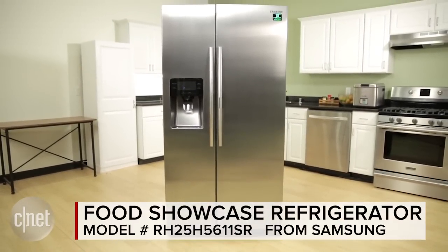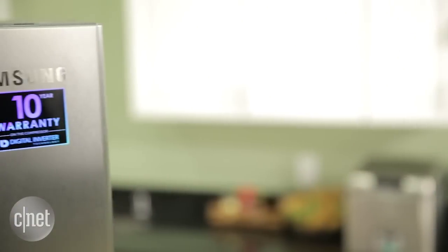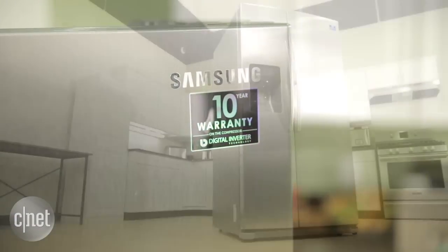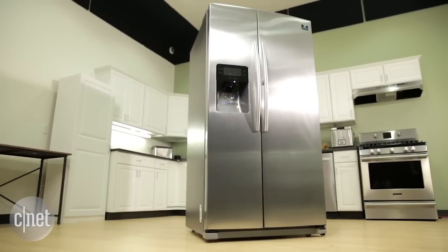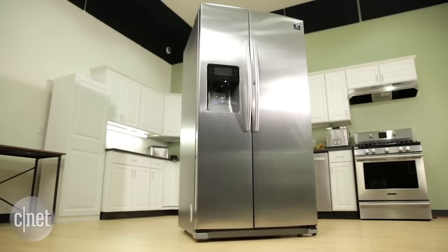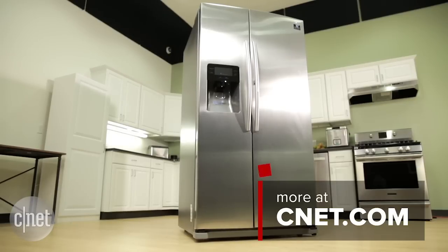All in all, I like this side-by-side fridge quite a bit. The performance is key for me — it's just a very solid performer, much more so than the average side-by-side. At $2,100, you're not paying quite as much for the upgrade to that door-in-a-door functionality, so if you want Food Showcase, I think this model probably makes the most sense. For the full story, take a gander at my full review on CNET.com. For CNET, I'm Ry Criss.